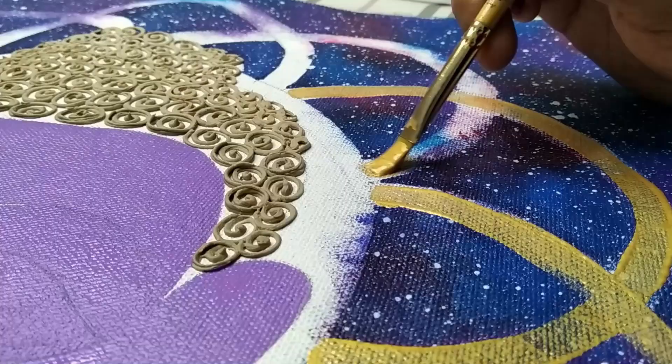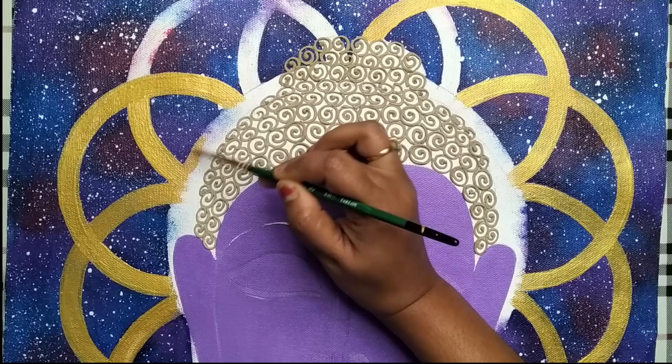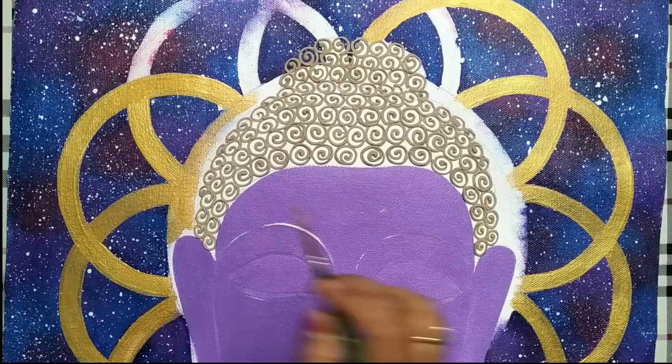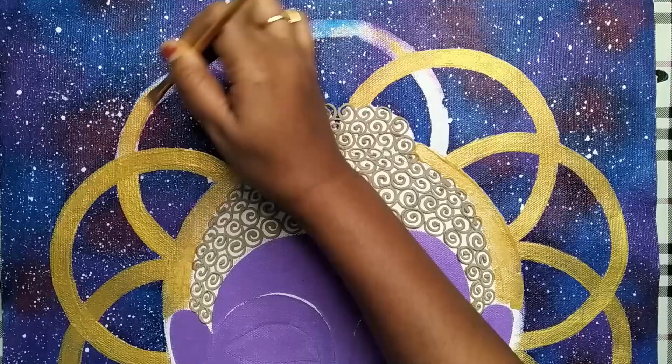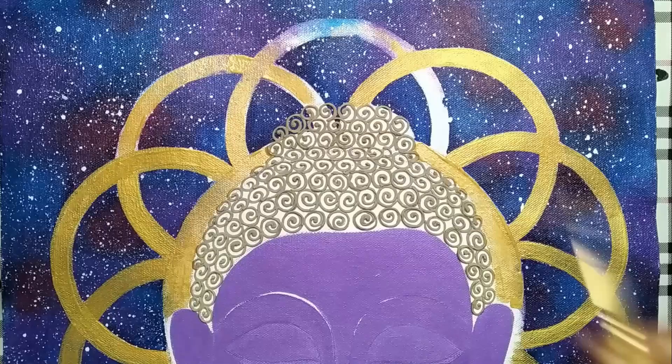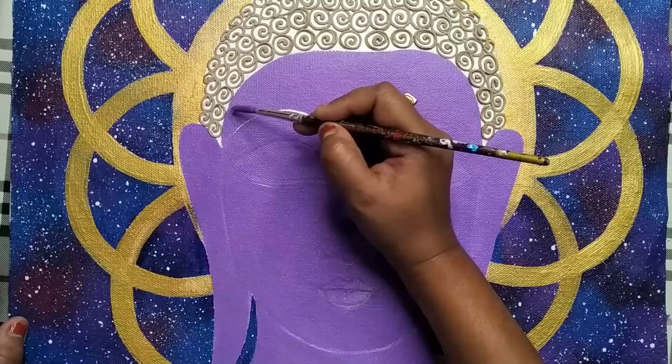As you can see I've already started applying golden color on the geometrical design. For that, take a flat brush and use pearl metallic gold shade. Since the pigmentation of pearl metallic gold is quite low, you need to apply at least two to three layers on each part to get the exact shade.